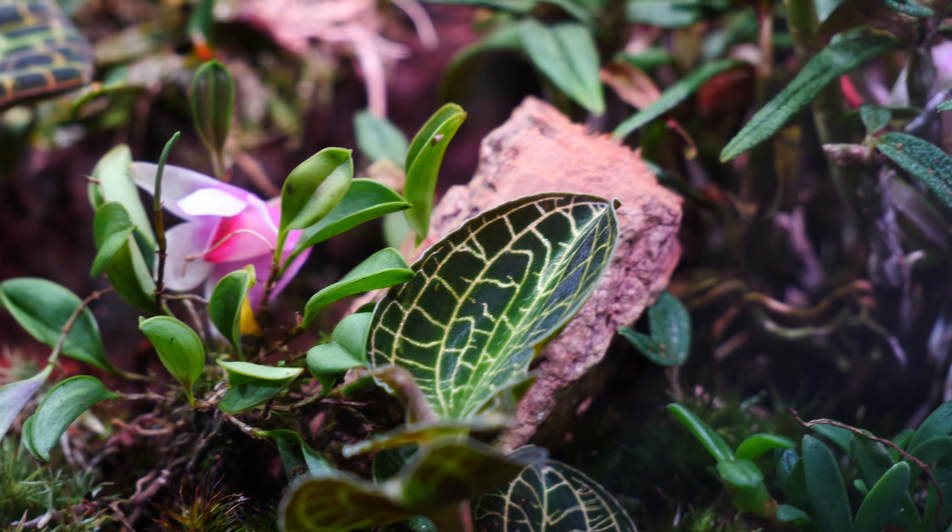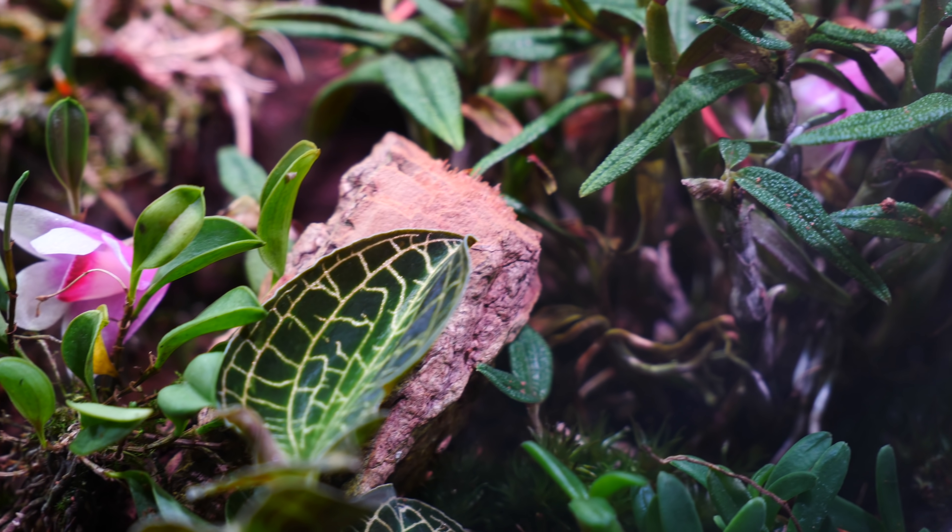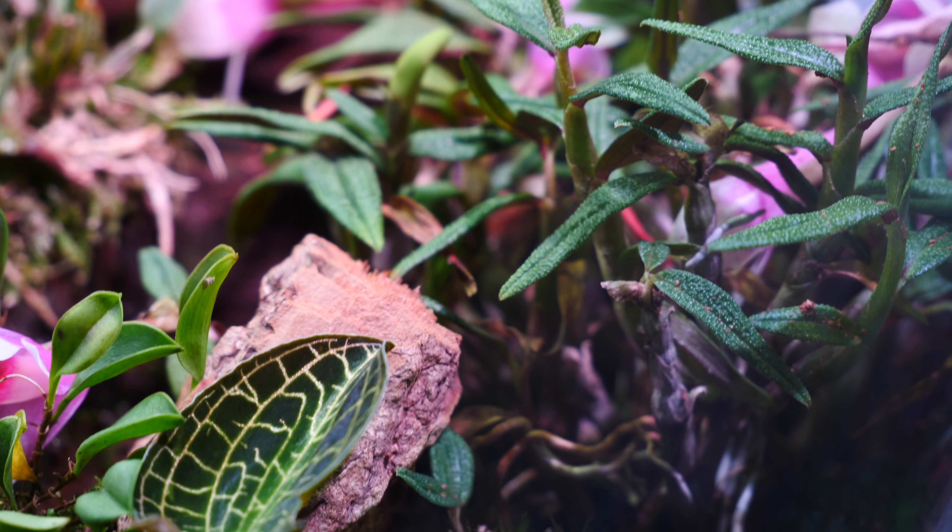Hey guys, it's Dani. Today I'm taking you along as I am setting up my Biorb Air terrarium.